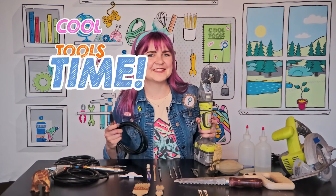All of these really cool tools allow me to prep and excavate fossils from the rock. It's Cool Tools time!